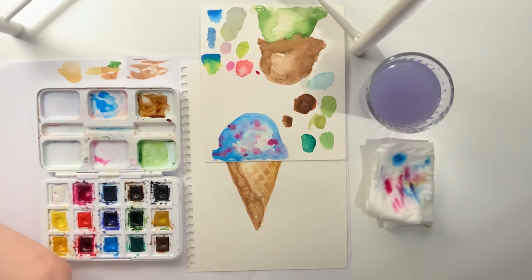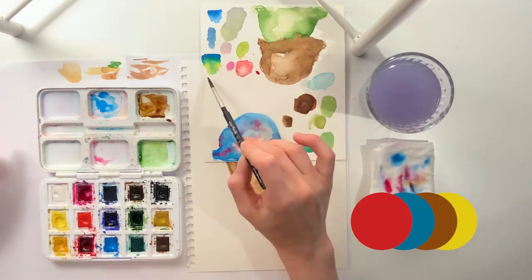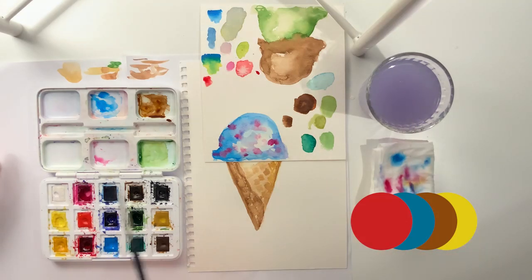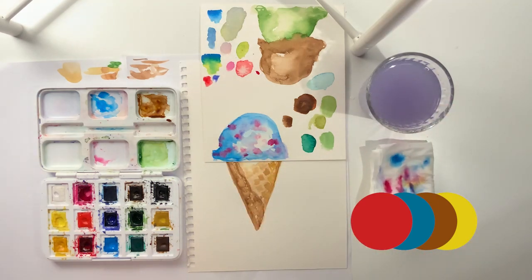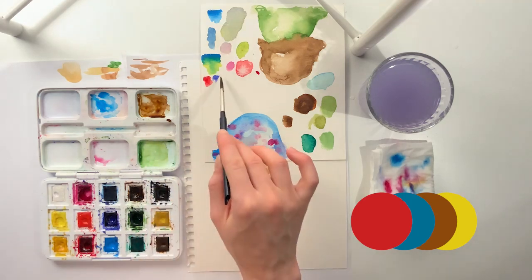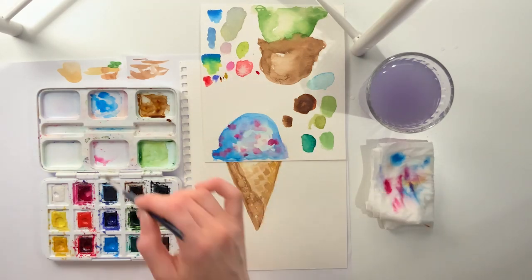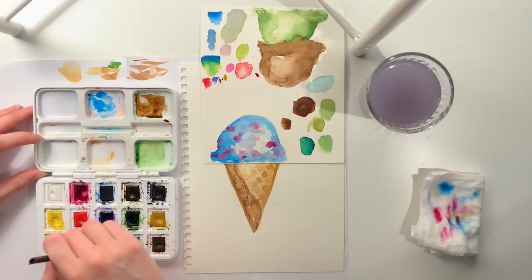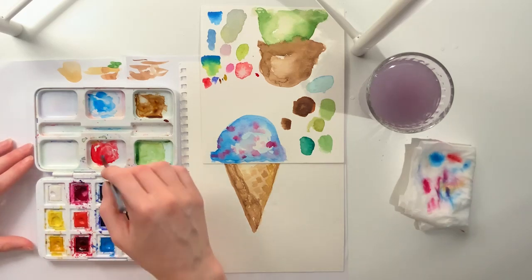Next up, we'll try to make a red bean color for our ice cream, which is a whole mix of red, blue, brown, and a bit of yellow. We start with the red, add a bit of blue, a bit of brown, a little bit of yellow, and then you test out the color to see what it needs. To me, this needs maybe a little more blue. That seems like a pretty good color.